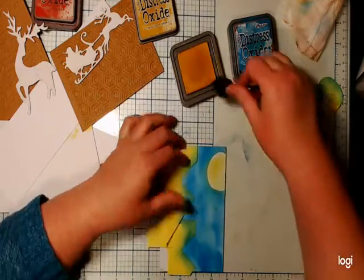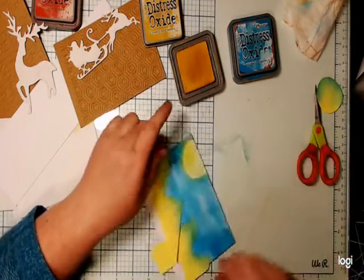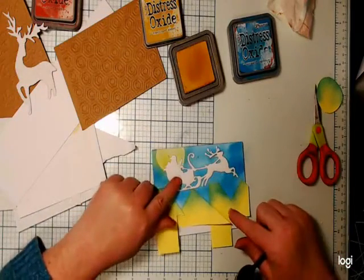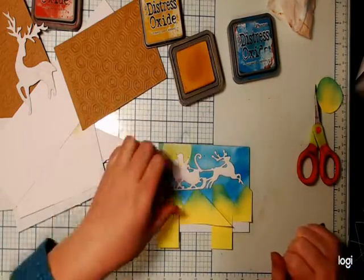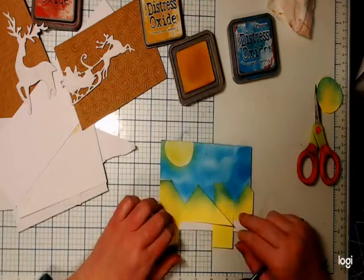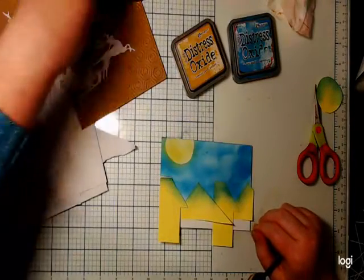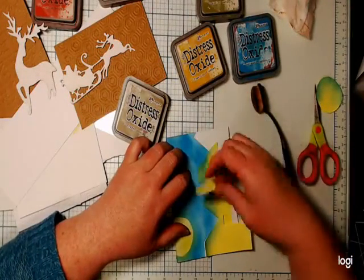It doesn't matter if the yellow comes out a bit into the blue and makes green, because that's sort of the glow of the night sky — I'm making this up as we go along. Let's bring Santa back in. Oh — now if I take these off, what color am I going to do? I might do the houses in frayed burlap because I want sort of a neutral color. Let me take my little masks off.